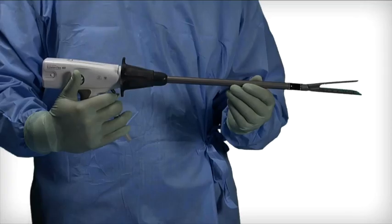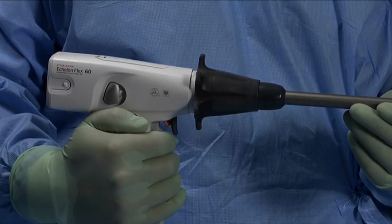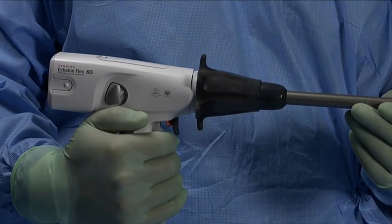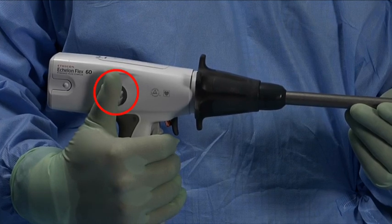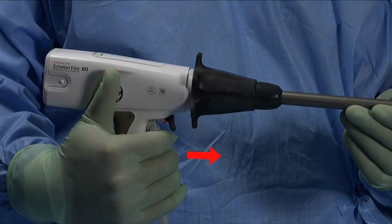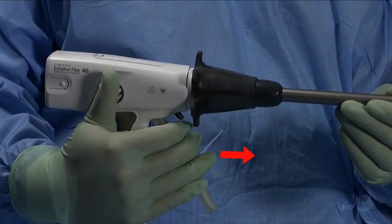Opening and Closing the Jaws. Close the jaws of the instrument by squeezing the closing trigger until a click is heard. The audible click indicates that the closing trigger and the jaws are locked. To open, squeeze the closing trigger while pushing the anvil release button located on the side of the device simultaneously, then maintain pressure on the anvil release button while slowly releasing the closing trigger.